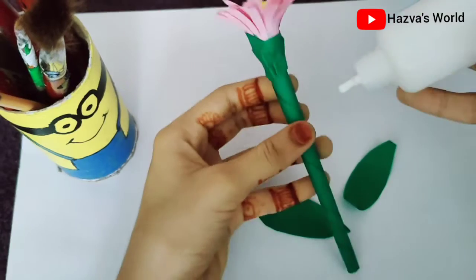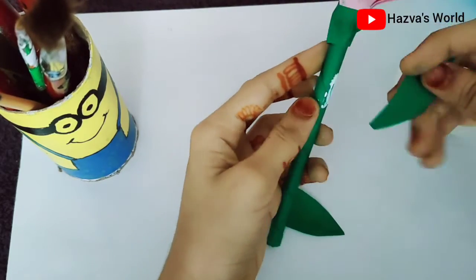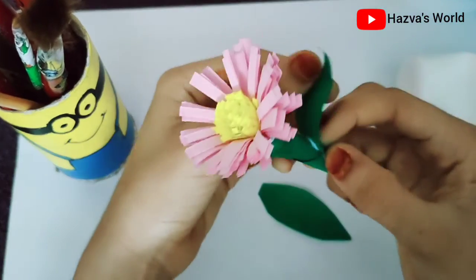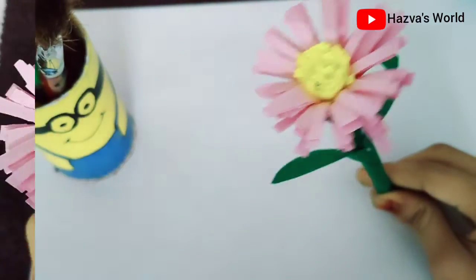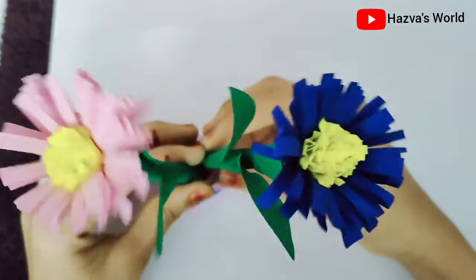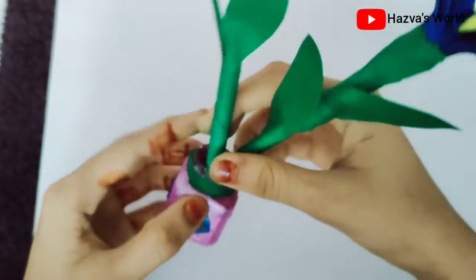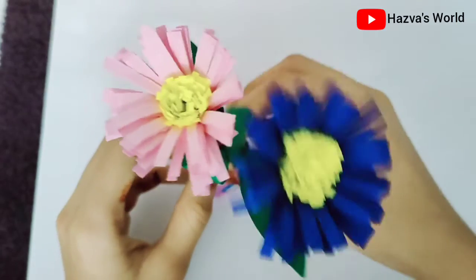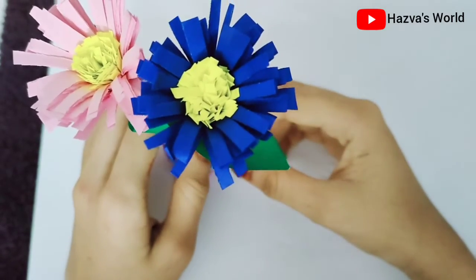Now we have cut the leaf, and there is a leaf in the flower making. The leaf is cut in the flower making. This is the final look of the flowers. This is the blue flower. I have used this painting as a design.